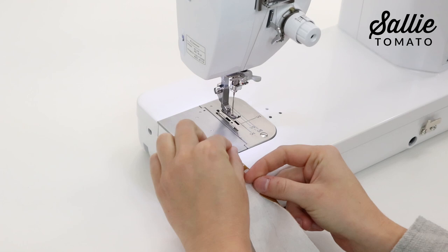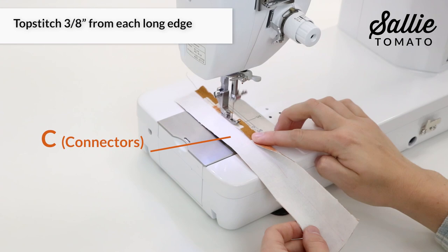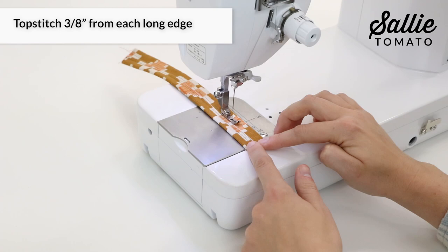With wrong sides together, fold each long edge of piece C to the center, then top stitch three eighths inch from each long edge. Sub-cut piece C into four equal pieces, which will be your connectors.